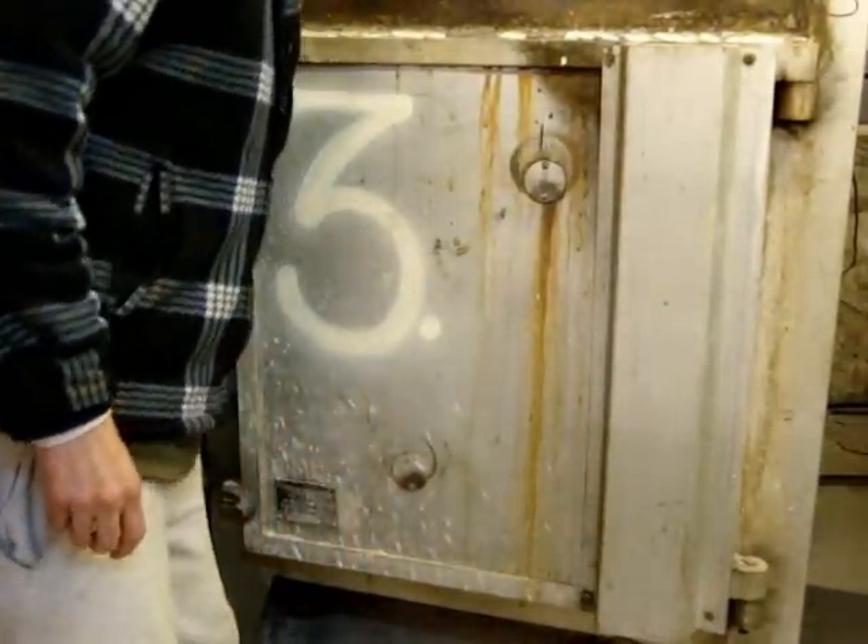Hi, well it's time to open the kiln and see what's going to come out. It's always a bit anxious because you don't know what's happened.